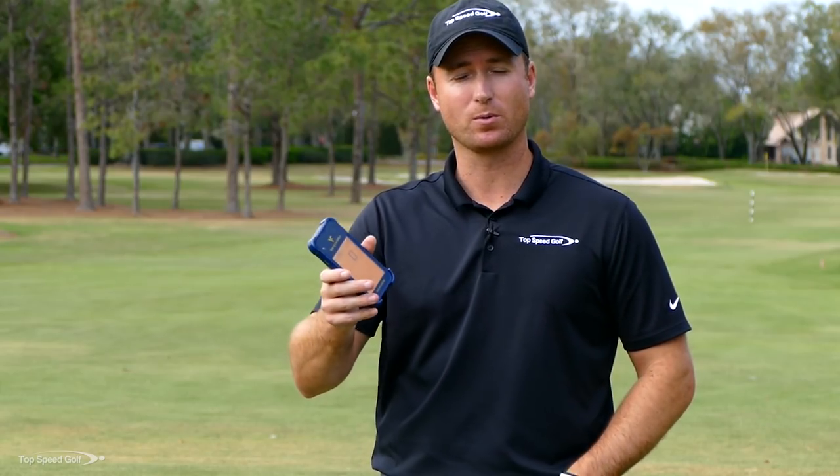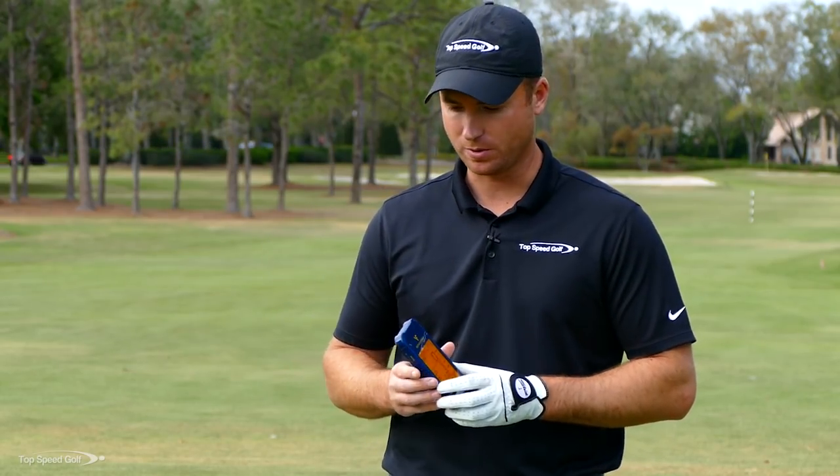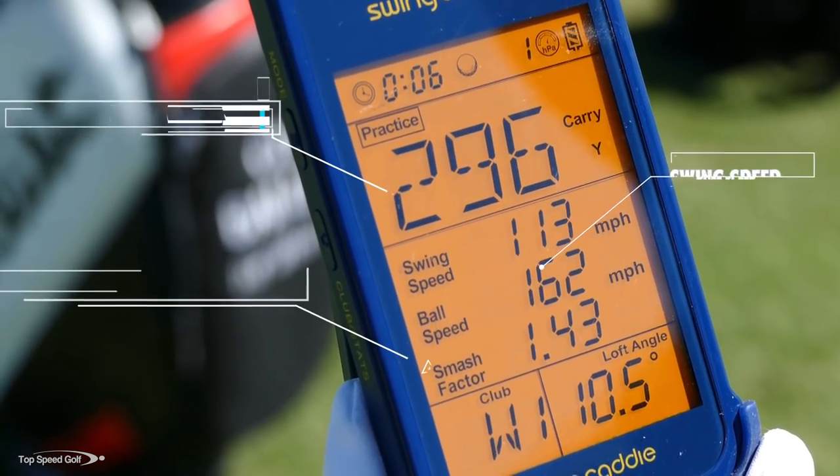If you're in Colorado where the ball goes 10% farther, it's going to spit out the numbers for your altitude in Colorado. If you're down in Florida where it goes a little shorter, it gives you those shorter numbers. At the top of the display it shows your carry distance.